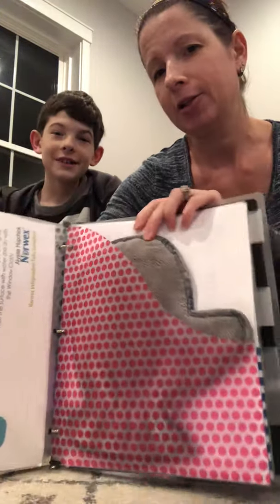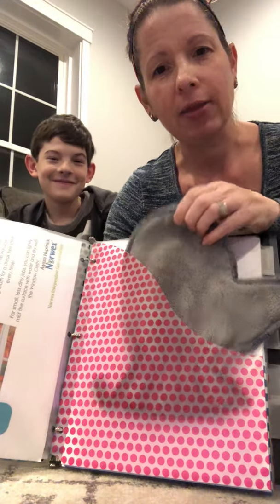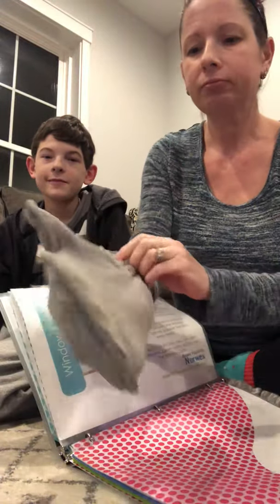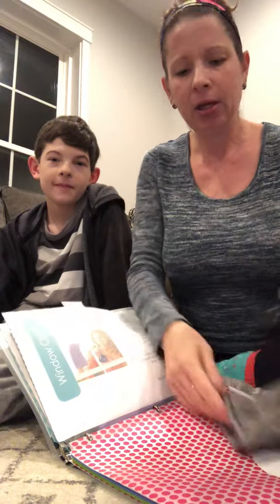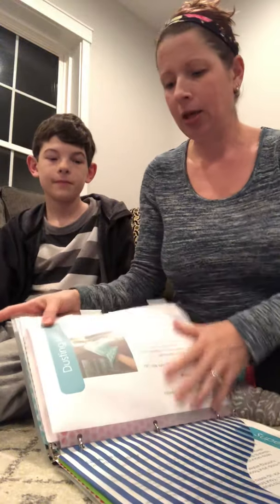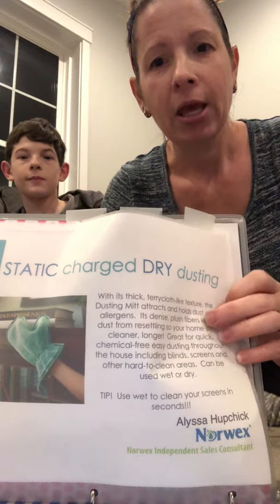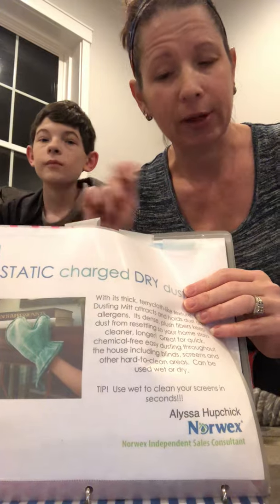Alright Cole, what's the next product? This is the dust mitt. The dust mitt is amazing because you just put it right on your hand, creating a static charge, and then you dust surfaces. It picks stuff up and dusts it at the same time — super convenient. Kids actually like it because it's a fun style. On the back it tells you what I just described, and then you can use the rubber brush — which is in the mop bag — to get the dust bunnies out.